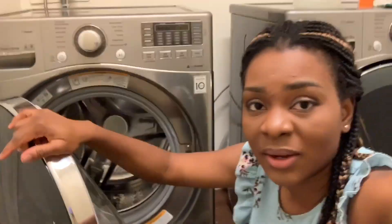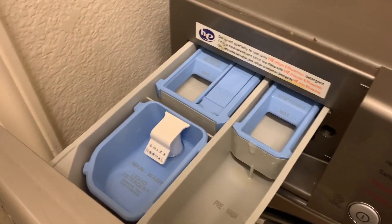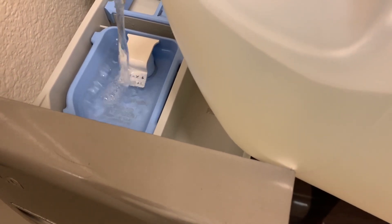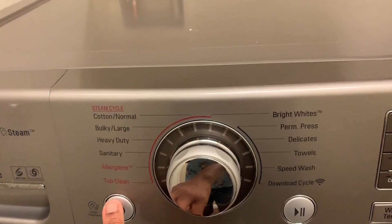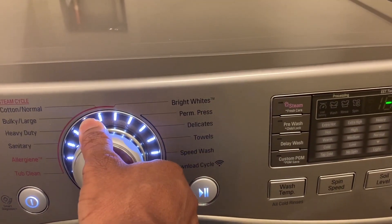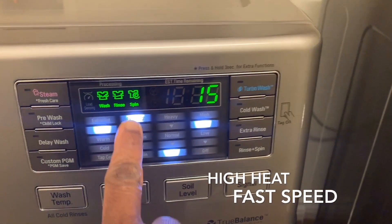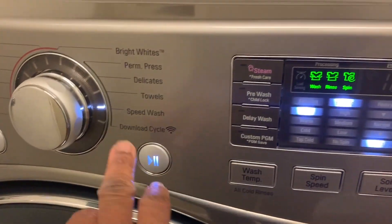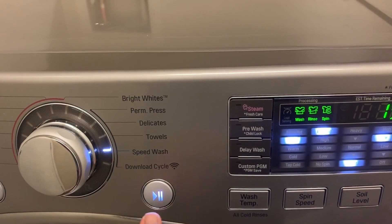Open your dispenser and I'm going to pour in two cups of the white vinegar. Now I'm going to turn on my washing machine. The setting you want is speed wash — it's on very high, extra-high heat — and it's going to run for 15 minutes. The white vinegar is going to wash and clean the inside of the washing machine, so let's keep this on for 15 minutes.